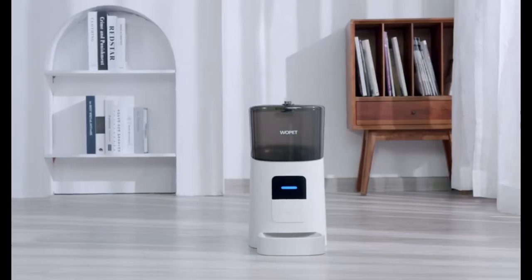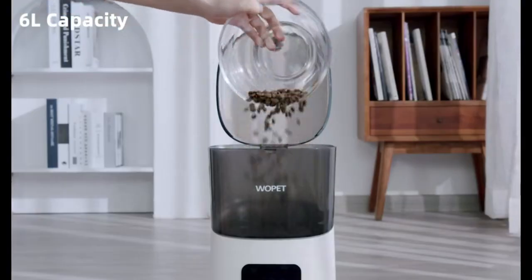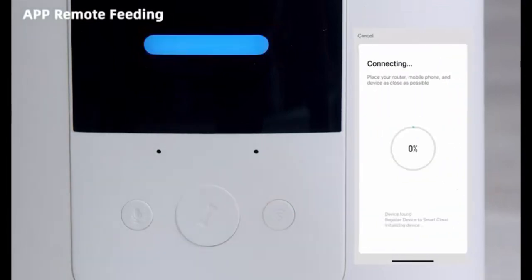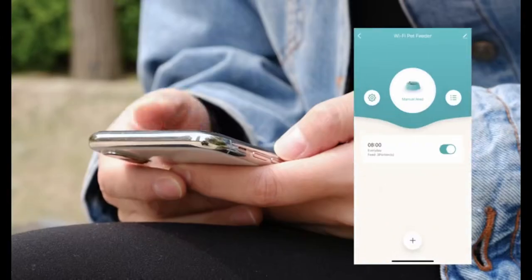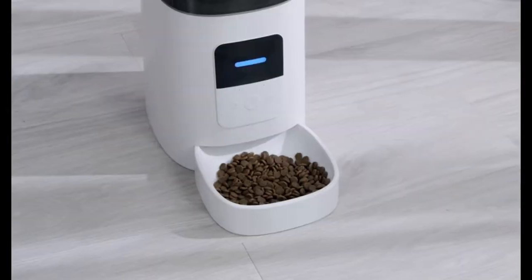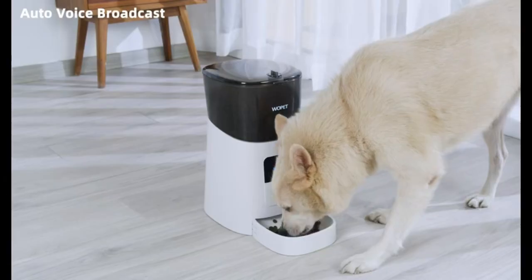Keep your pets well fed with the Wopit 6L automatic cat feeder. This Wi-Fi enabled smart pet feeder is designed for both cats and dogs, providing portion control and distribution alarms. With the capability to dispense up to 15 meals per day, you can ensure your pets are fed on time. The built-in voice recorder adds a personalized touch — where convenience and technology combine to provide nourishment and care.